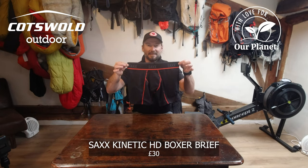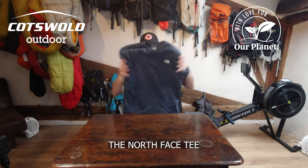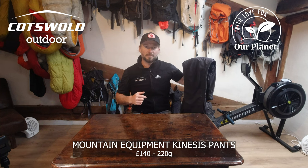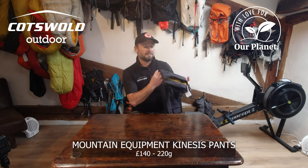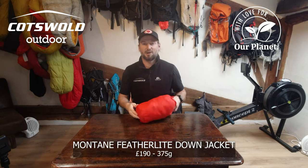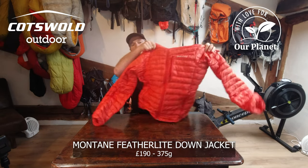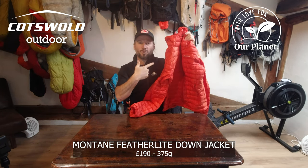I'll be wearing Sax Kinetic HD boxer shorts and a North Face technical tee. A Windstopper gilet. My trousers will be the Mountain Equipment Kinesis pants. For my insulated down jacket I will be using the Montane Featherlite down jacket — and this is what you can win.